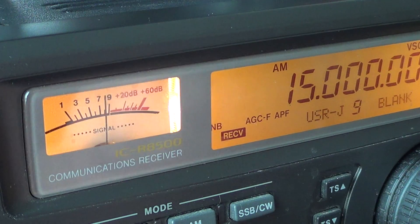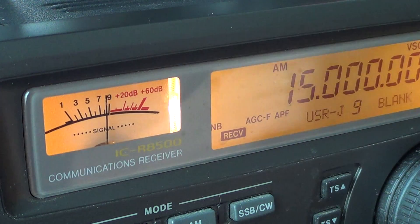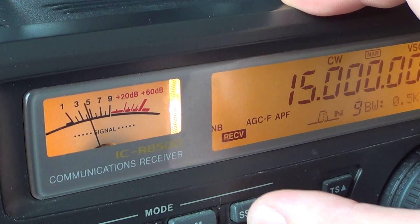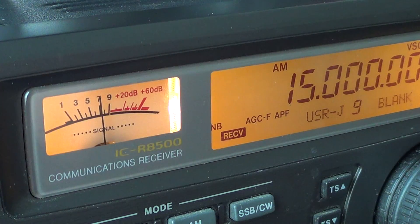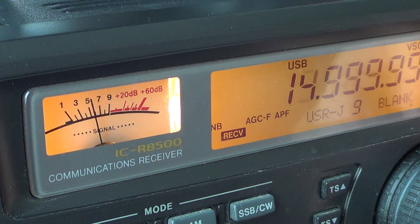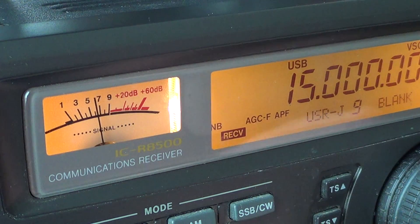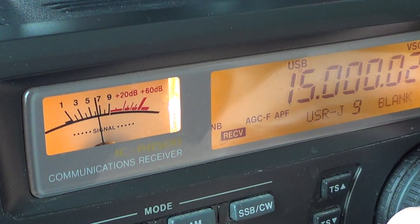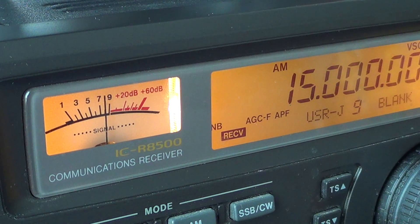If you don't hear a difference between AM and sideband — or the difference is almost imperceptible — that means the radio is pretty much well calibrated. If you do hear a difference in the audio tone, you'll need to tune around to the highest precision of your radio. If tuning to the same tone means you're at, say, 0.02, you know you're 20 Hz off in the frequency.